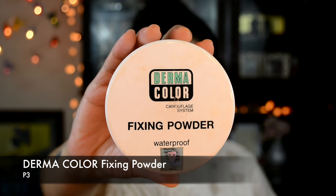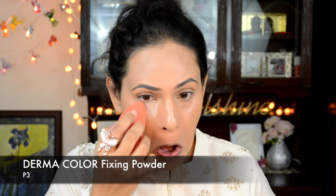Then I'm going to use my Derma Color fixing powder in the shade P3 — not baking, basically just setting my concealed and highlighted areas like my under-eye area, the bridge of my nose, around my mouth, center of my forehead, and under the hollows of my cheekbones.